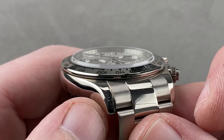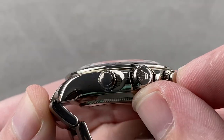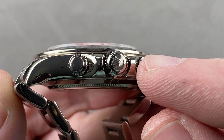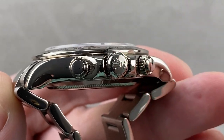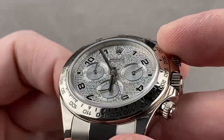The side's not sheer and the lugs aren't squared off at their ends. You can see that the crown has two small flanking dots and one large center dot — that's how you know it's a trip-lock crown in gold. Small center, big flanking would be platinum. You can see the crown as well as the pushers are screw-down, 100 meters water-resistant.